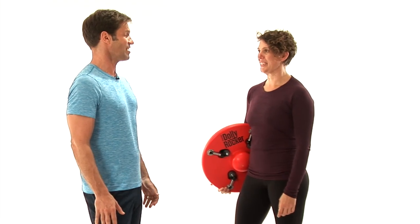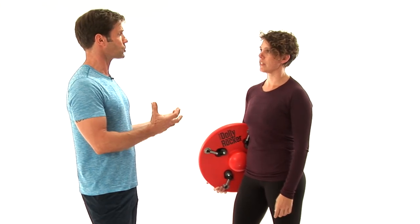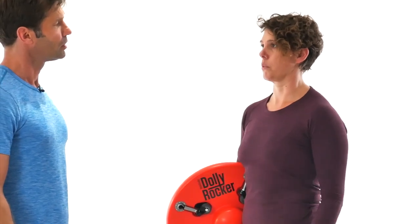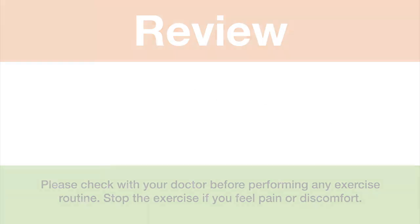We've just finished up with Liz — the advanced and super advanced Dolly Rocker workout. How do you feel? I feel like I got a really great workout. Where do you feel it the most? I feel it the most in my core — through my abs and my low back. As someone who works out so much with so many different varieties, what did the Dolly Rocker bring that maybe you weren't getting with your other workouts? It brought a whole other level of core work into my workout and will do nothing but complement what I already do.